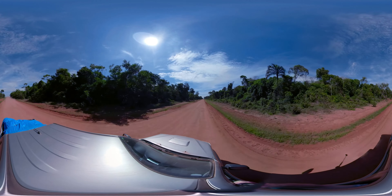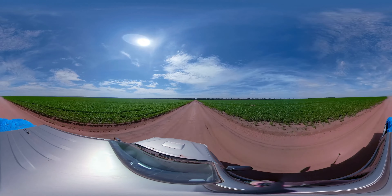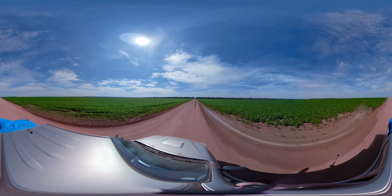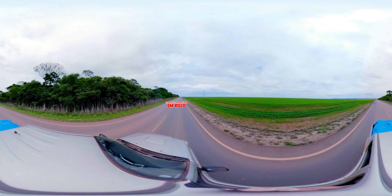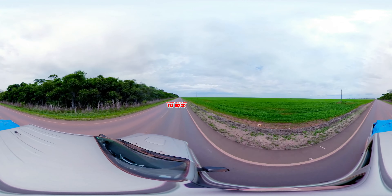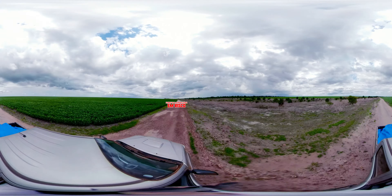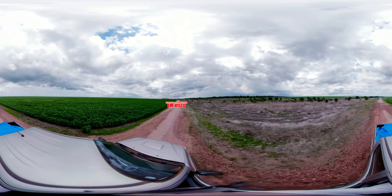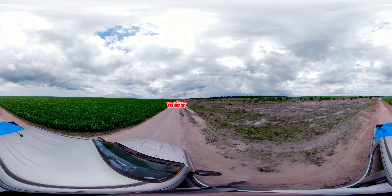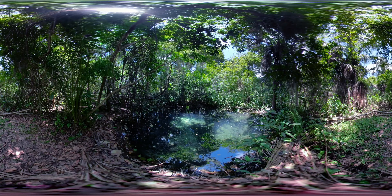Antes, era floresta. Tudo floresta. Depois, começou a pecuária e as grandes plantações. Mas se não protegermos as áreas de nascentes e beira-rio, estaremos pondo em risco não só a floresta, mas a agropecuária também. O próprio Código Florestal exige que todo o curso d'água seja protegido. Com o reflorestamento e a preservação dessas áreas, a água volta. Isso é bom pra todo mundo.